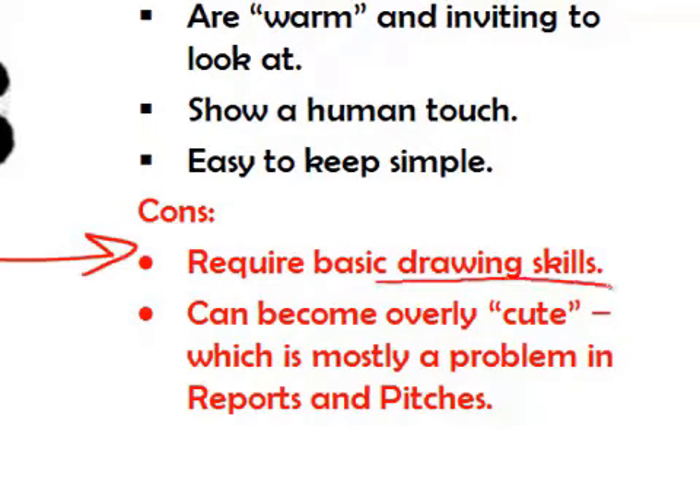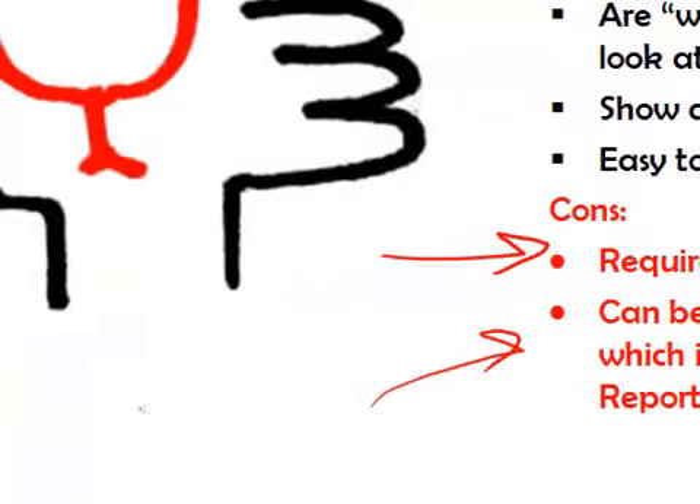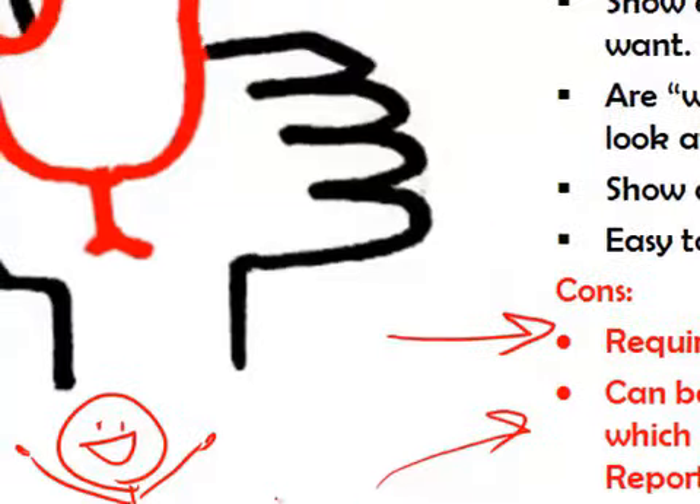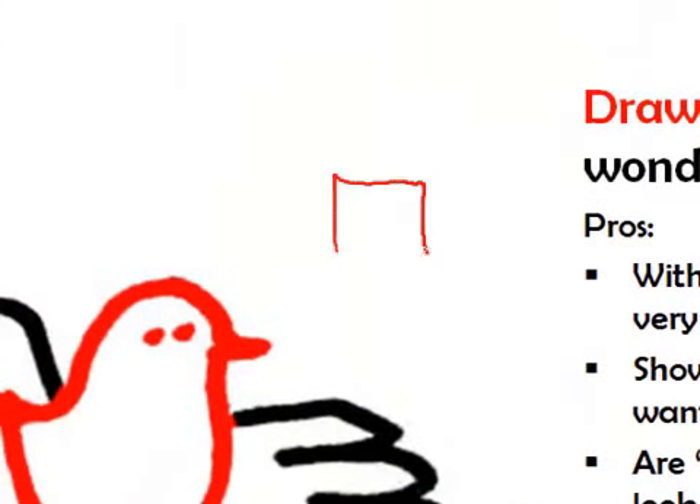To make our drawings, it requires some basic drawing skills — that's what today's lesson is all about. It is true that our drawings can sometimes become overly cutesy, and that might not be ideal in a very professional situation. So what we're going to talk about is how to make our drawings still hand-drawn but also very professional-looking.